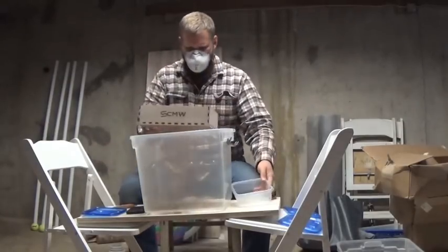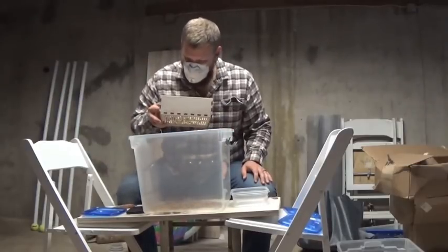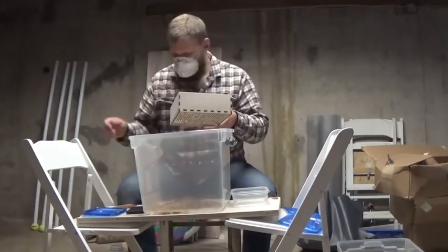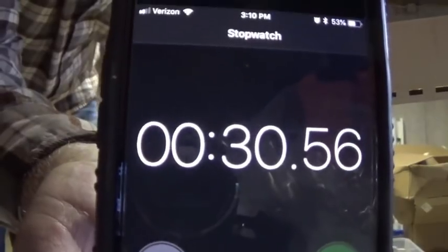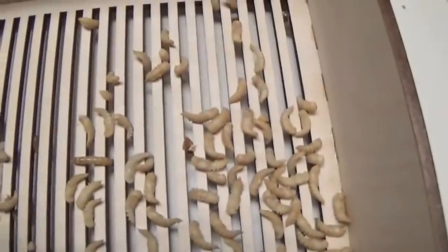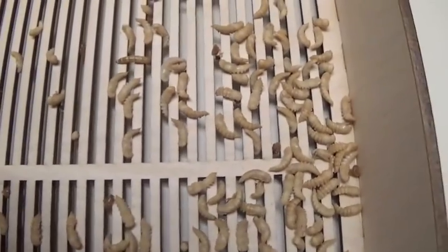Here we go. The wheat bran's already gone through — I've got time to just pick out some ones I don't want. Already done — 30.56 seconds! Wow. And this is what you're left with inside the box. You can see we've got a mealworm or two left but mostly just pupae, and what's really important is they're big pupae. What fell through is just the frass, the wheat bran, and some of the smaller mealworms and small pupae.